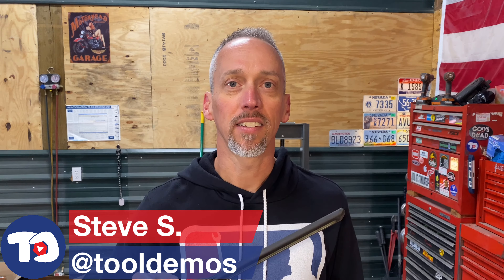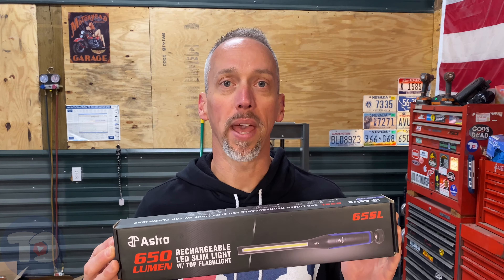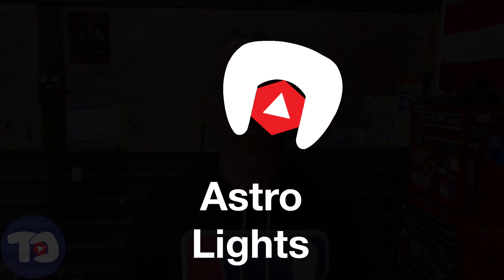For over three years now, my go-to light here in the shop has been this one from Astro Pneumatic — it's the 40SL Max. I really like this flashlight and use it every day, but sadly the batteries have finally gone dead. So in today's episode of Tool Demos, I'll show you what replaces it, also from Astro Pneumatic — it's an upgrade, the 65SL. We're going to put them side-by-side and compare them, and we start right now.